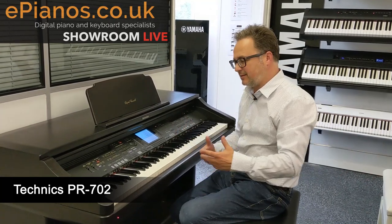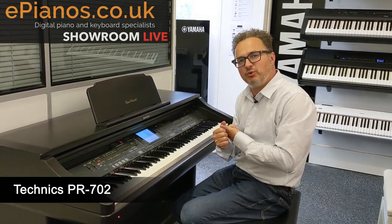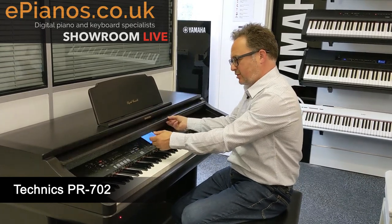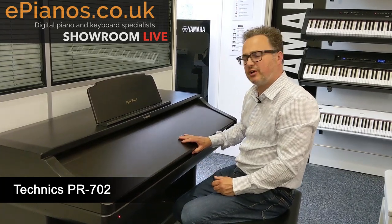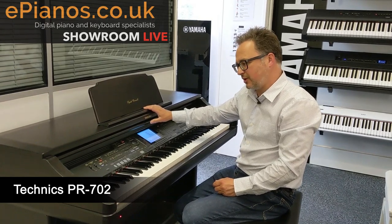There are a few we have available, and they're all going to give you the same facilities as the Technics keyboards that a lot of you are familiar with, but richer sound, a nice piece of furniture, a cover that comes down. They're all on the theme of the keyboards that a lot of you are familiar with already. So this one is the PR-702 Technics.